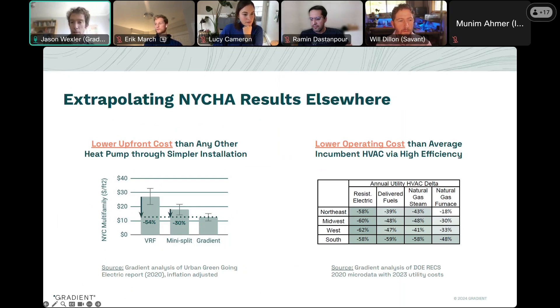The cost savings observed with the measurement and verification activities at NYCHA — the table on the right shows how this translates to other geographies and other pre-existing heating types. Electric resistance is obviously the lowest-hanging fruit, but with steam heat and delivered fuels there are really significant energy savings opportunities, and even with natural gas because of the high efficiency of the product. So with that, I can take any questions. Thank you.